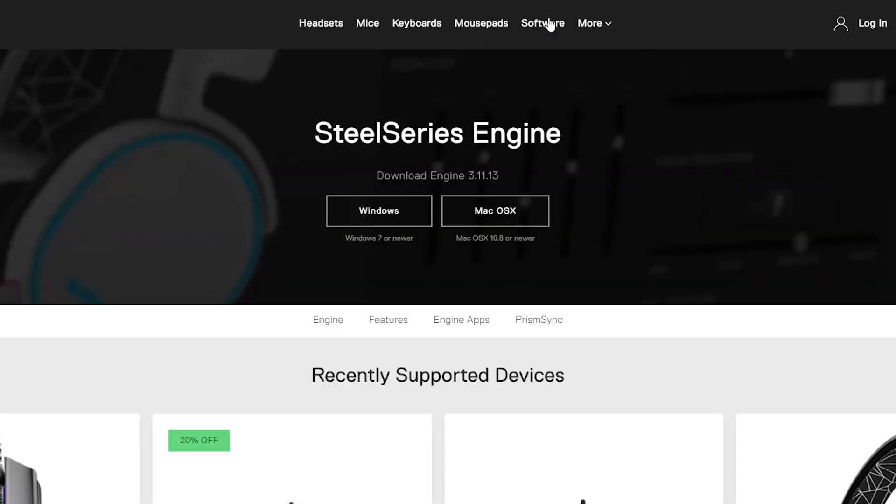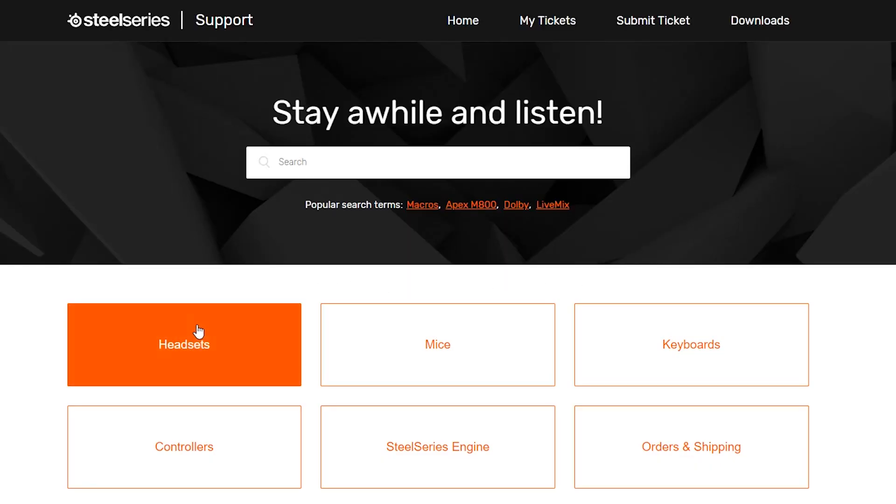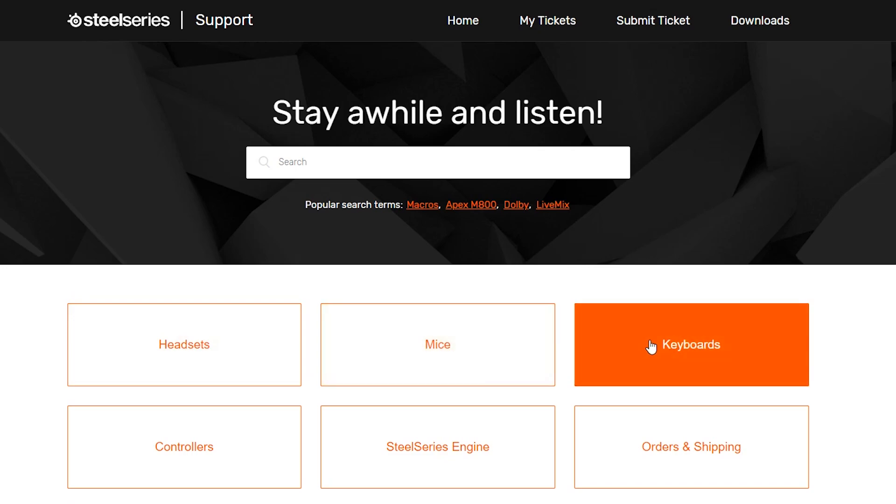For further customization and features like Discord integration, download SteelSeries Engine software. If you would like to see more tutorials on the Arctis headset series, please visit support.steelseries.com.